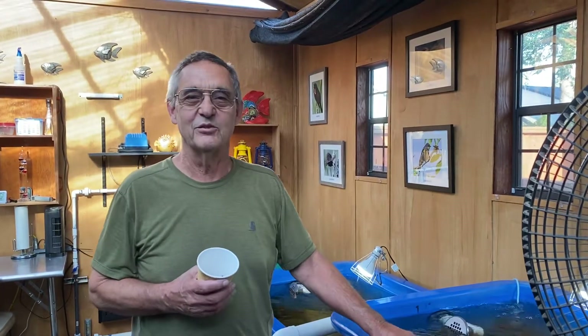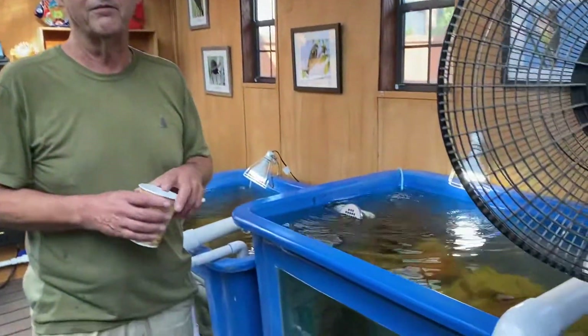Good morning. It's Jim in Beaverton, Oregon. This morning I would like to talk about fish tanks and filtration.